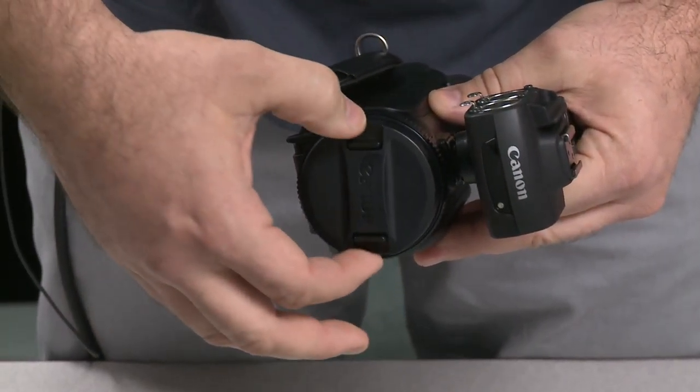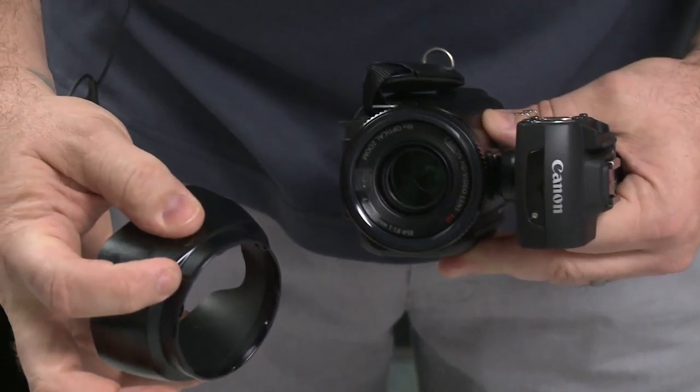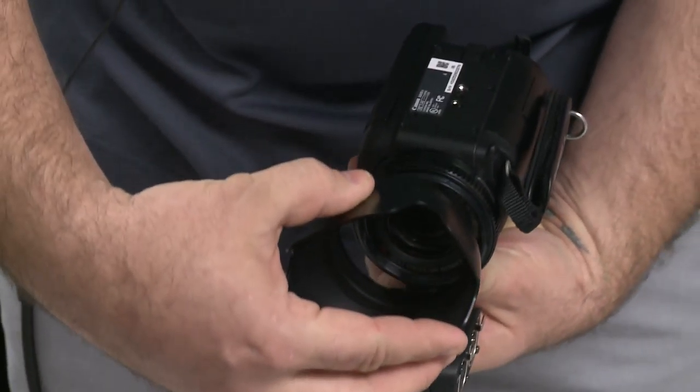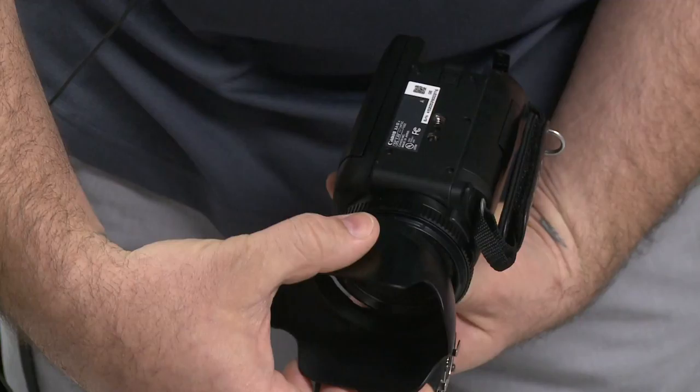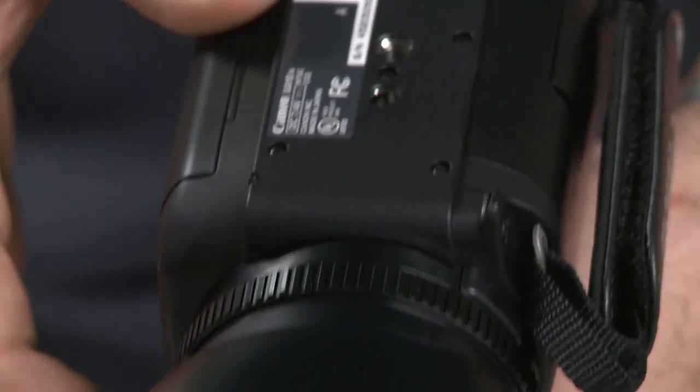Finally, we'll attach the lens hood by removing the lens cap, taking the lens hood, locating the hash mark on the bottom, locating the hash mark on the bottom of the camera here, placing it on and rotating it into position.